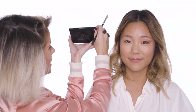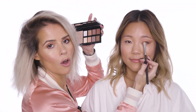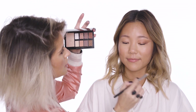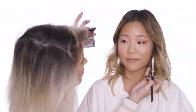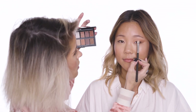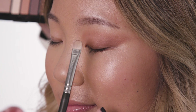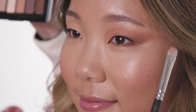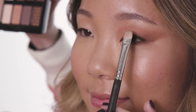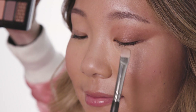Next up I'm going to use Aspen in the palette on the middle centre of Monica's eye, again using the flat brush. Just a little bit of this one — tap the brush, open your eye, and you want to just pop it right into the centre of the eye. You don't want to take it too far to the outer corner or the inner corner; keep it right in the centre and lightly dab on a little bit of the colour.